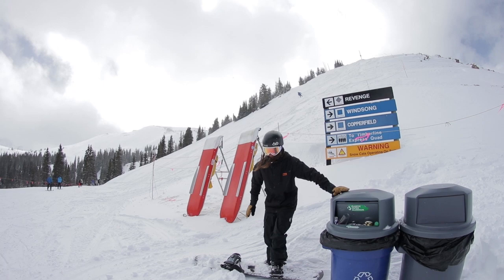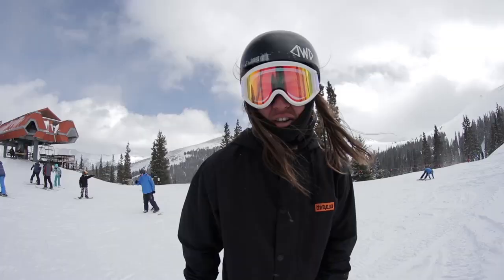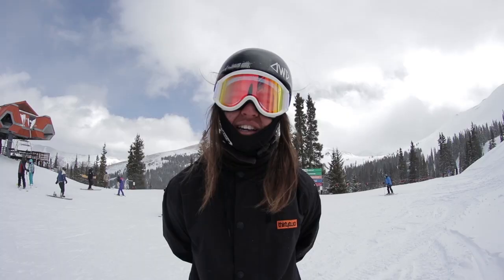Oh, hello there! Don't mind me, I was just enjoying the rubbish bins. Alright everyone, we're out here on Coughing Mountain today, and there's a snowboarder out there named Ryan Napton.